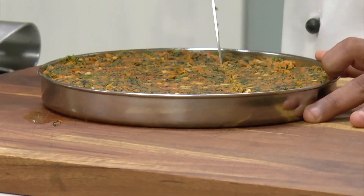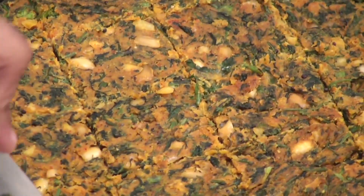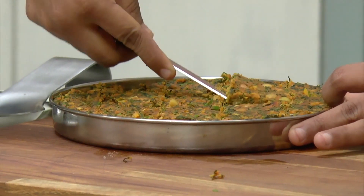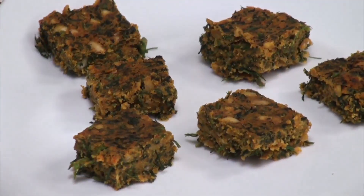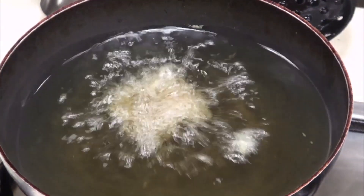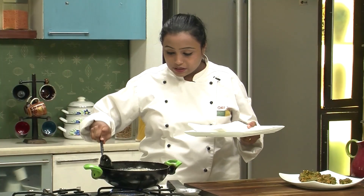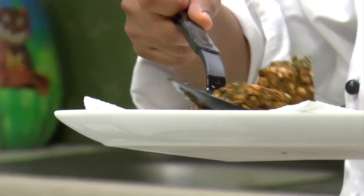Our Kothimbir Vadi mixture is now cooled down to room temperature. We are going to cut it into squares — you can even cut them into diamonds. Once you are done cutting, loosen the edges so that the pieces come out easily. Our oil is nice and hot. Let's slide the Kothimbir Vadis into hot oil and deep fry them till they are nice and crisp. They are fried to a nice golden brown colour — let's take them out on absorbent paper so the excess oil drains off. Nice and crunchy Kothimbir Vadis are ready!